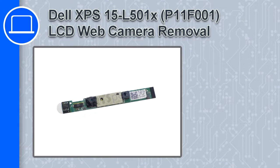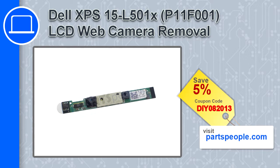Hey, how's it going? In this video, we'll show you how to remove the LCD camera from an XPS 15 version L501X. If you're looking for parts for this laptop, go to our website and use this coupon for a 5% off discount.